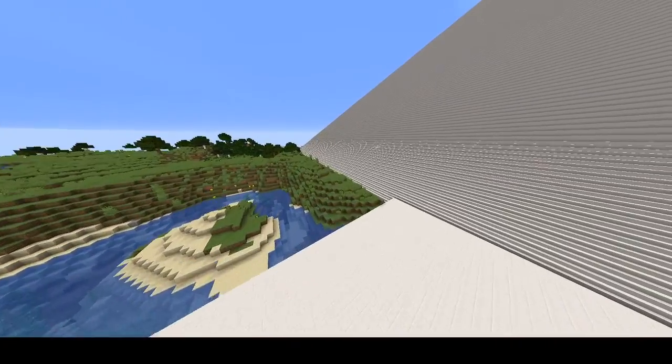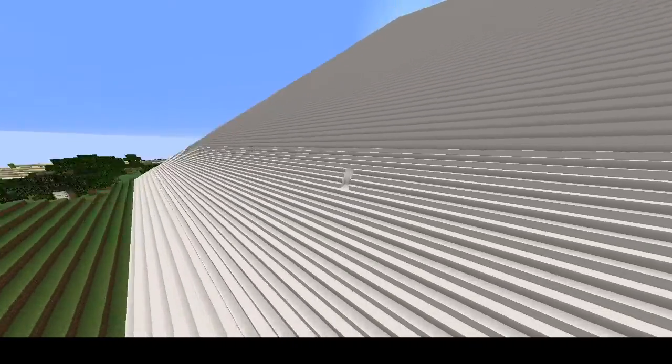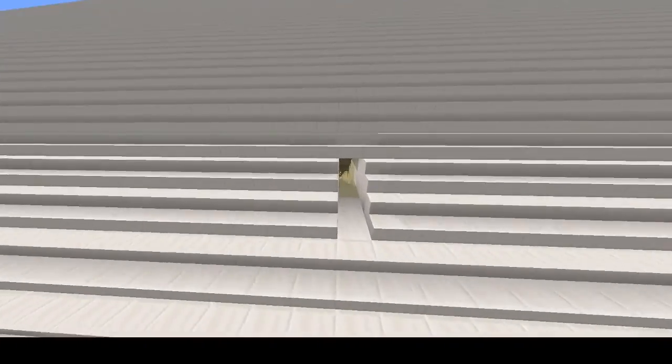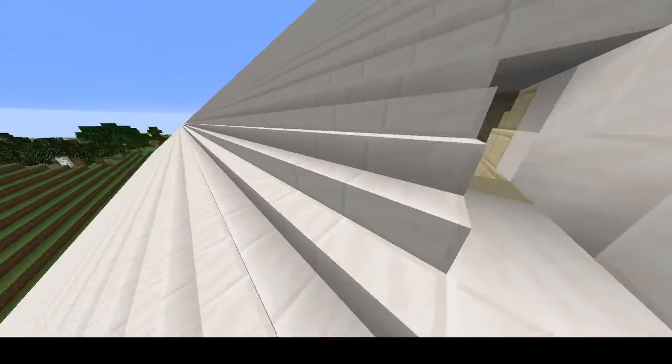This is going to take probably — I don't know how long it's going to take — but I'm going to try to make it as quick as possible, while also making it interesting. Just see the scale of it.